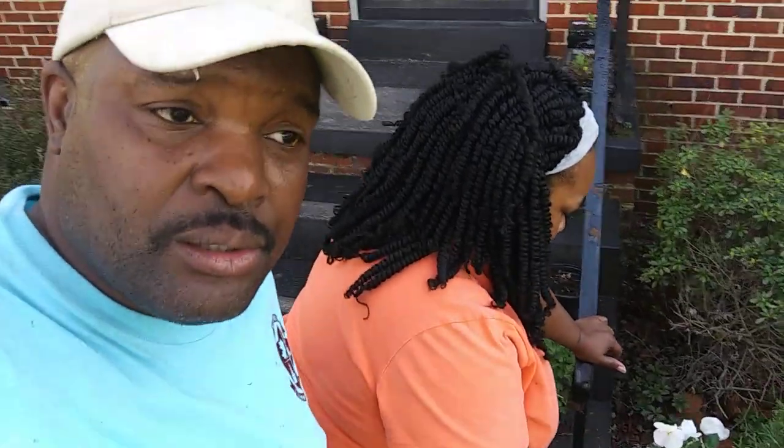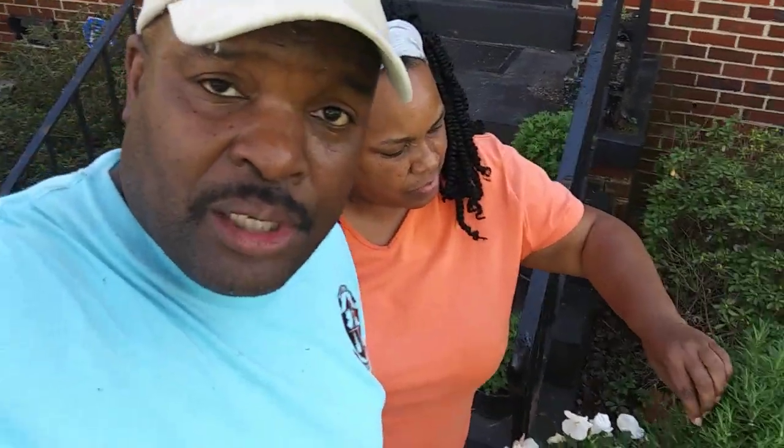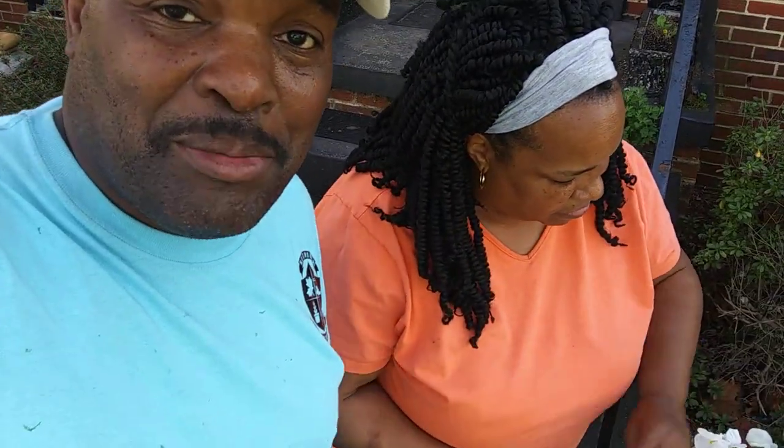Hello family and friends. Today we're going to plant some ferns and do a little maintenance on our pansies to bring the spring in with our rosemary. Things are warming up, the plants are waking up, and it's time to plant.